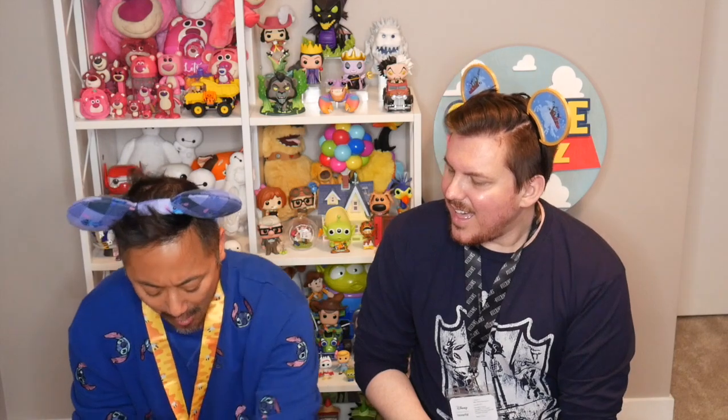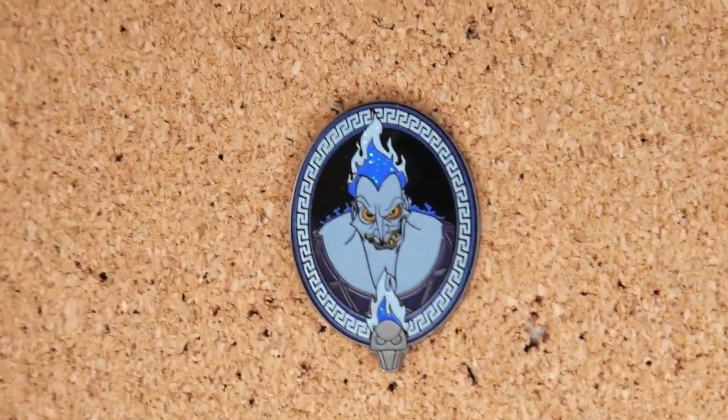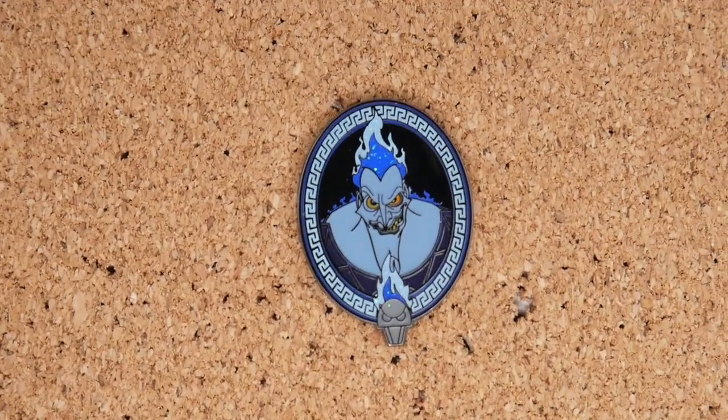Going towards the middle row — oh, it is a man and it's so pretty. Chase! It has glitter on it and looks like a mirror — I can see myself in it. It's Hades! I am so happy they've been making more Hercules Hades merchandise because there's not enough of it in the world. Look at his glitter hair — that's so cool. It's like a mirror in the back, and it's a really good pin. That's my favorite pin so far.